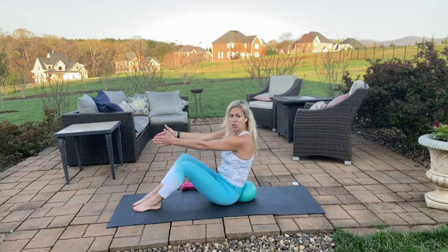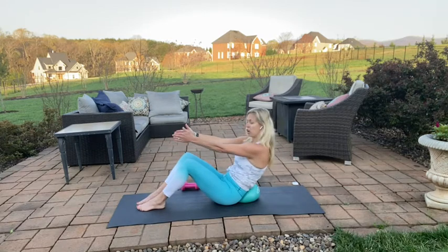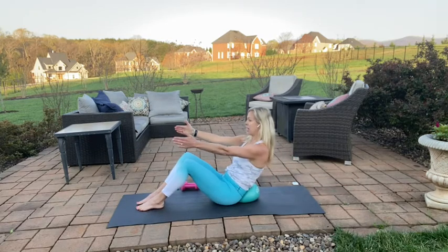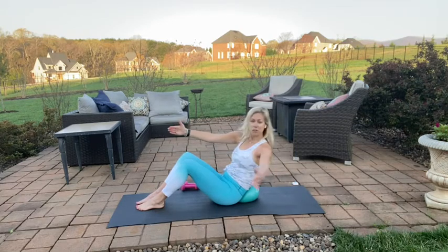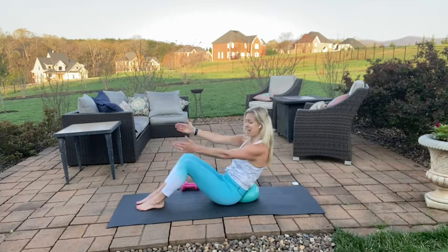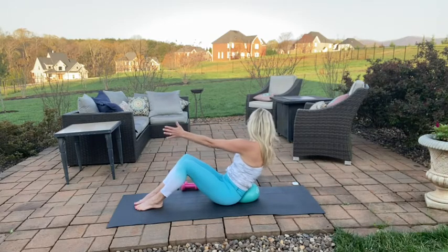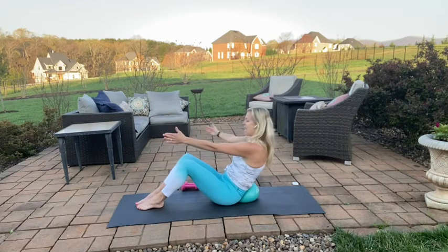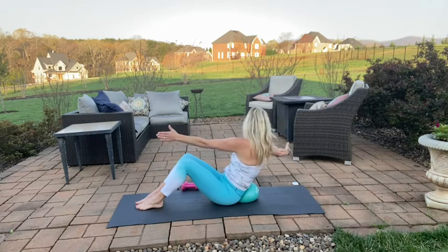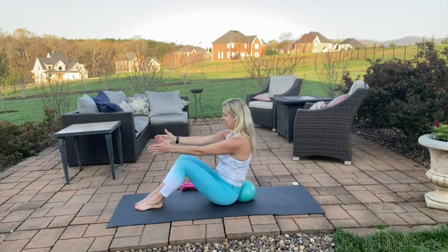Now we're going to add some rotation. Scoop it back into that ball, hold, rotate, open to the left, close the arm, keep the scoop. Opening to the left and close — repeat for three, two, and one. Change sides, keep that deep scoop, pressing into that ball. Open to the right and exhale close. Open and close — for two and one. Good, lift it up.